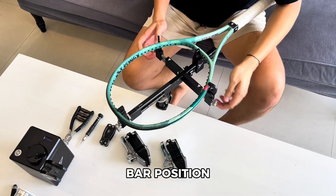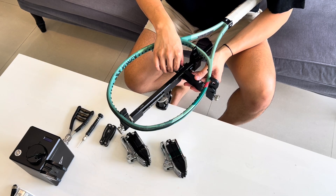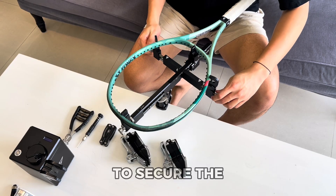Place the crossbar in the recommended number one position. Tighten your sliding lock, then secure the crossbar as the last step.